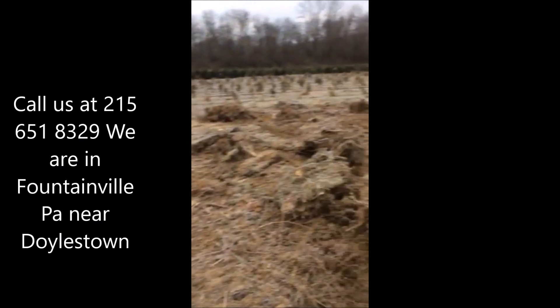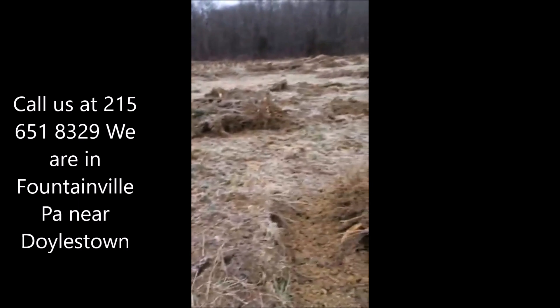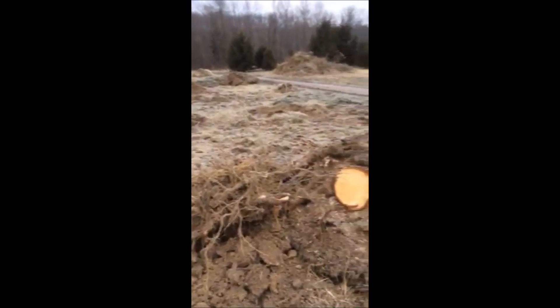With our stump puller, it took one hour to pull all these stumps out, and some of them were pretty big.